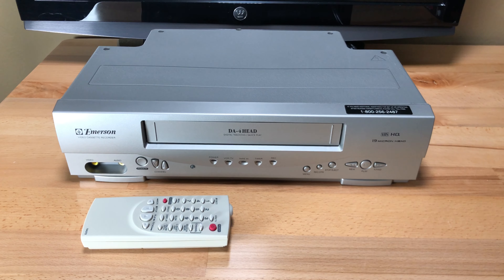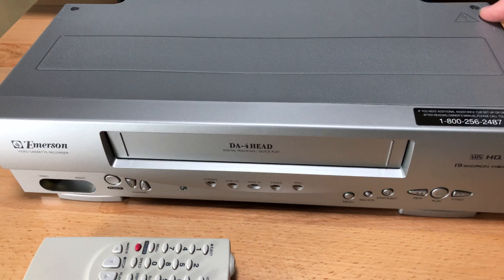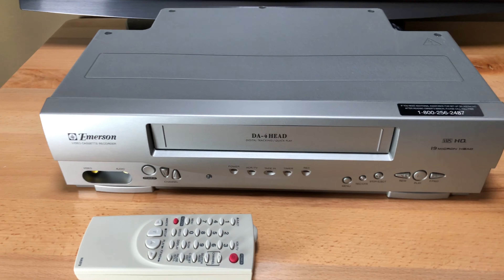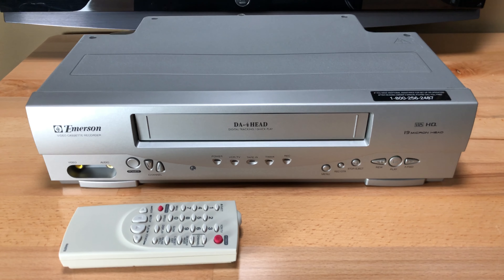This VCR is in really nice shape. There's no really overly noticeable wear and tear on it — just a little bit of a smudge. It's not a scratch because it's not deep, it's like a smudge right there. Typical cable box or something like that was on top of it.